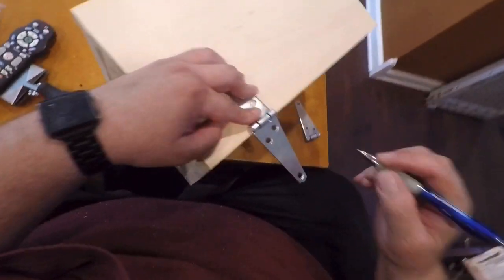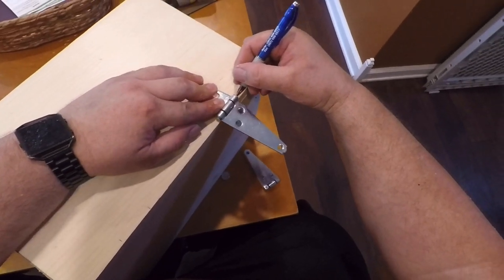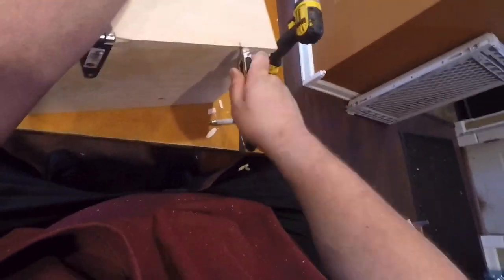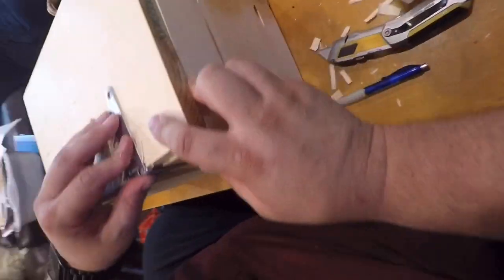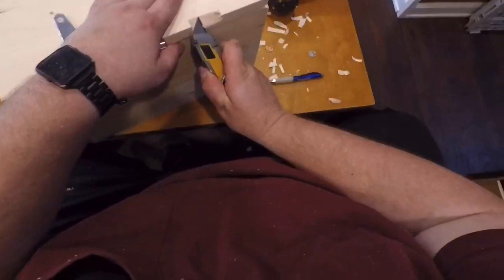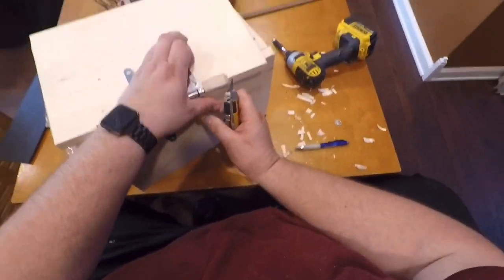Mark one side, then mark the other. Move the hinge down to the other side and mark it there also. Now I know where I need to cut to make a recess. I grab my utility knife, score it, and start shaving pieces off — just keep shaving. Every now and then do a test fit to see how it fits, and keep shaving until it's enough. Finally, when you get it shaved all the way down, it should fit nice and flush — just needs a little bit more on that end, and now it's nice and flush.